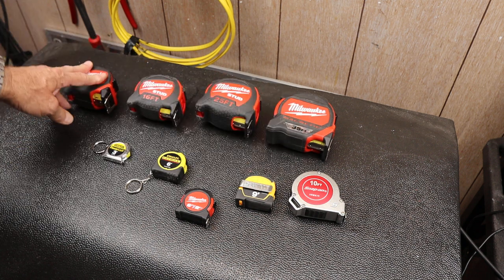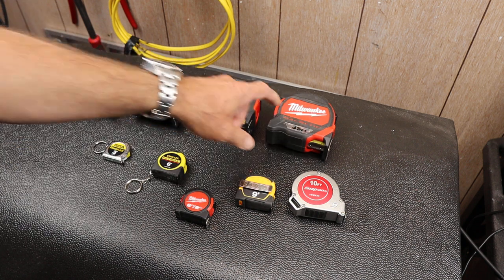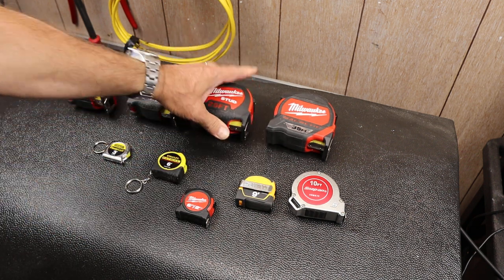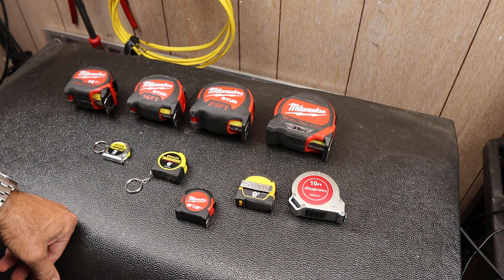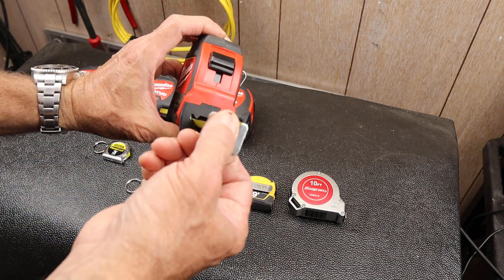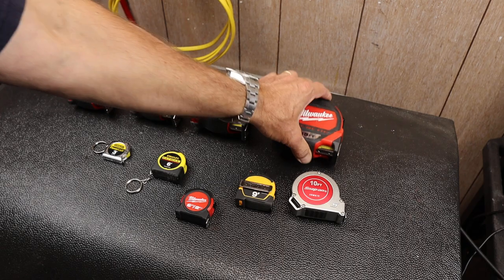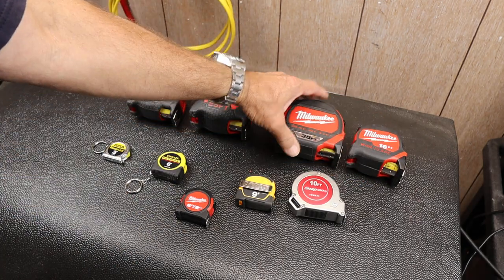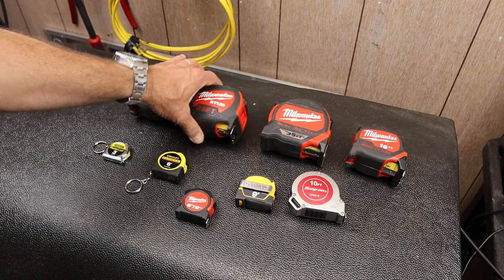As I go from my larger tape measures to my smaller, I've kind of zeroed in on the Milwaukees. I really like the Studs — those seem to be just rock solid. I like the magnetic, but there are also times I do not want the magnetic because it's a challenge. I do have a couple of other ones besides the Studs.